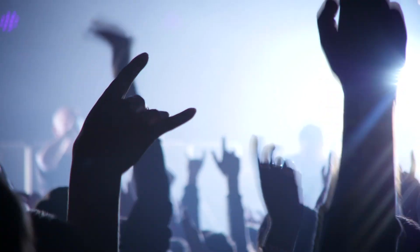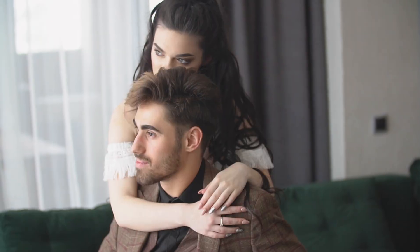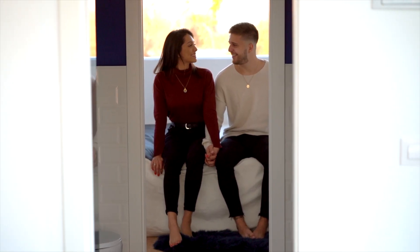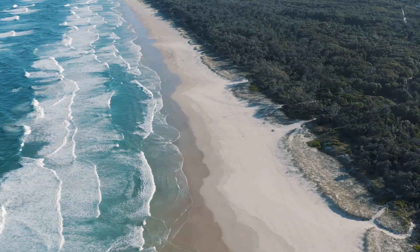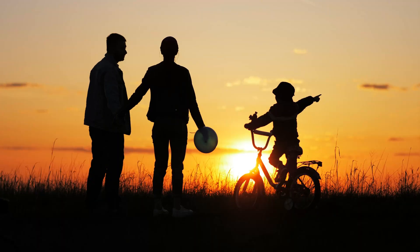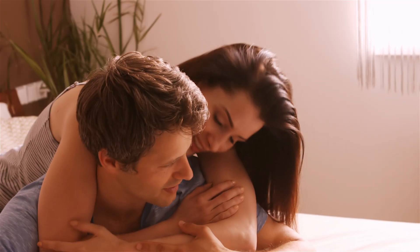Today we're going to cover a lot, but I want to start by talking about something that humans just need. We lust for it, crave it even, and we'll do it anywhere — the bed, the sofa, the car, hell even on the beach. It's something we can easily take for granted, and yet getting enough of it can lead to a healthier, happier lifestyle. It's sleep.